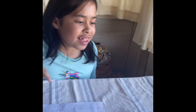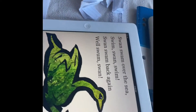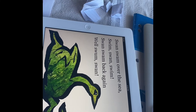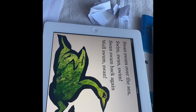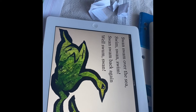My turn. Now which one do you want me to read? Swans swam over the sea, swim swan swim swan. What? Swans swam over the sea, swim swan, swim swan, swan back again.